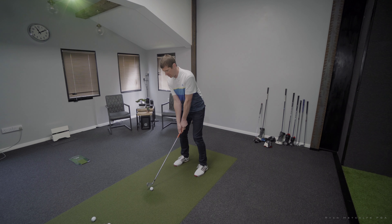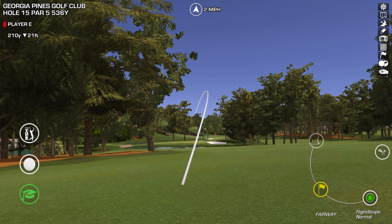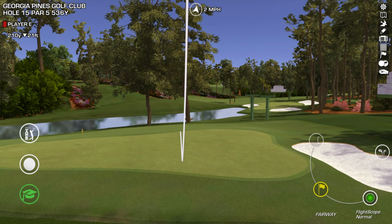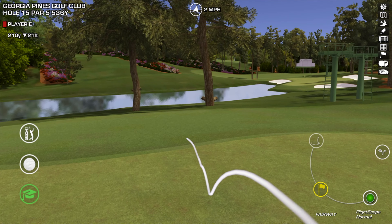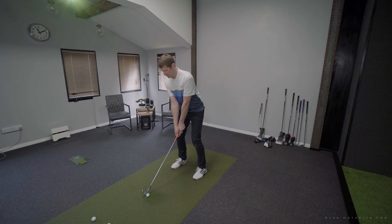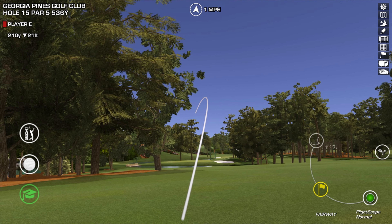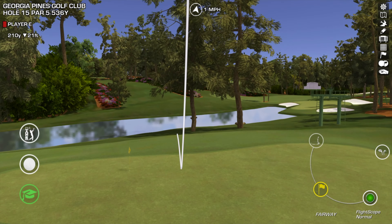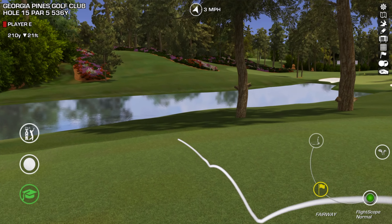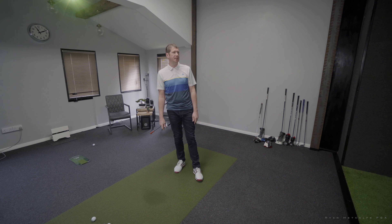Shot number one with the bladed iron — this is looking pretty good, it's got the legs... and it's just running off over the back of the green. Shot number two — this is closer to the pin I think. Just a little bit long. Sometimes that can be the issue with the draw shot: it can come out a little bit lower, the descent angle tends to be less severe, so it comes in a little bit shallow and goes through the back of the green.